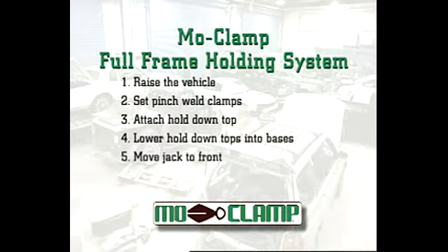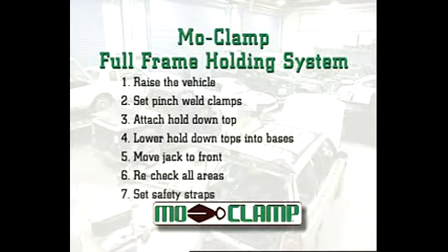Number four, lower hold down tops into bases and secure to deck a frame machine. Number five, move the jack to the front of the vehicle and raise to set up clamps as in the rear. Number six, after setup is completed and the vehicle is sitting in all four clamps on the frame machine, recheck all areas to assure all bolts and fasteners are tight. Number seven, set up safety straps to offset energy from pulls and ensure nothing moves that isn't supposed to. That's it — seven easy steps and you are ready to pull.